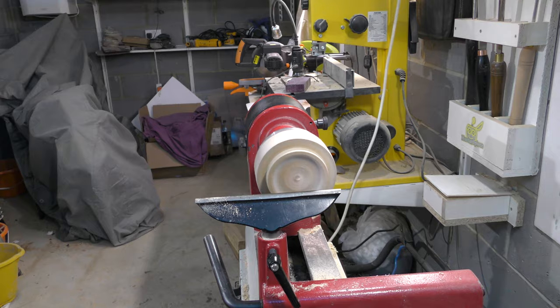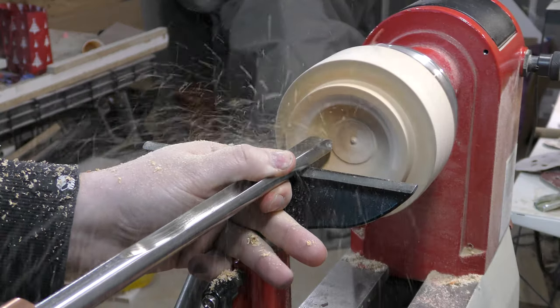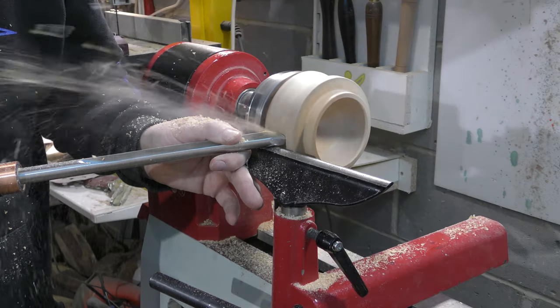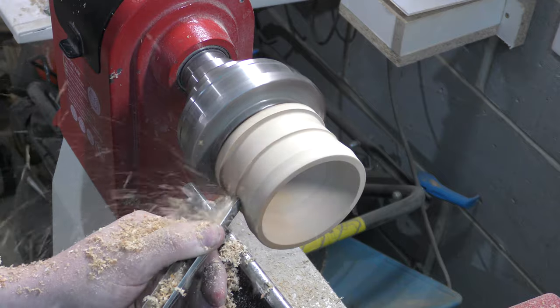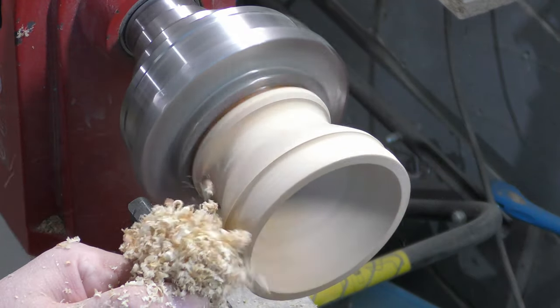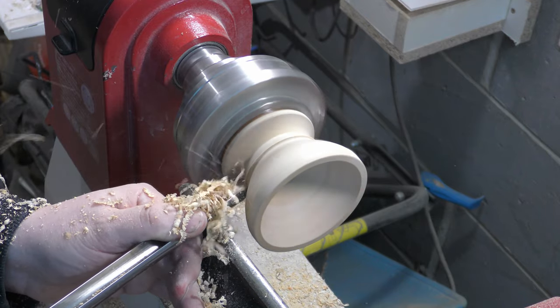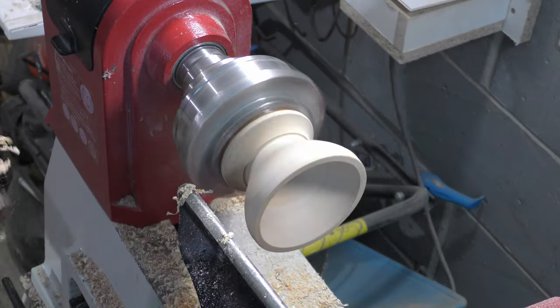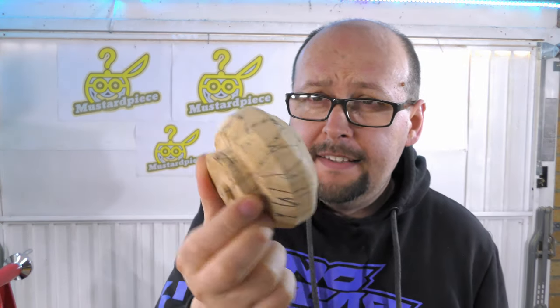Okay, let's make the bottom part of the vase. This is quite simple so it will be fairly quick. I have a small piece of identical spotted beech left over — I am going to use this one to make the base.